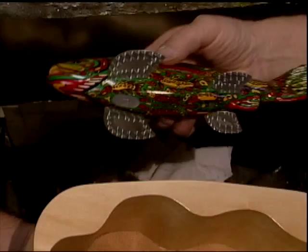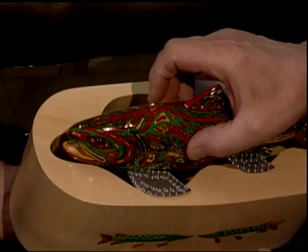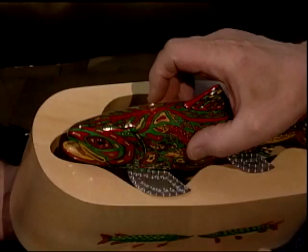Just about every carver says, 'Oh yeah, my fish, they all swim.' So this winter I have to take a couple of these out and dunk them. It's hard to stick one of your decoys in a lake though.